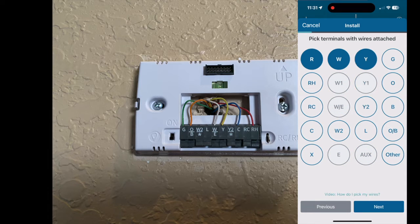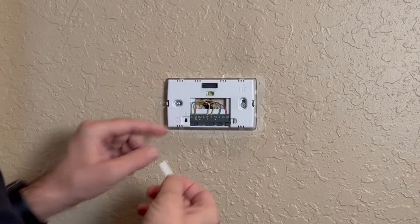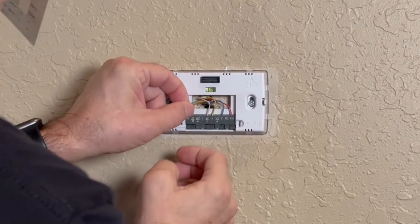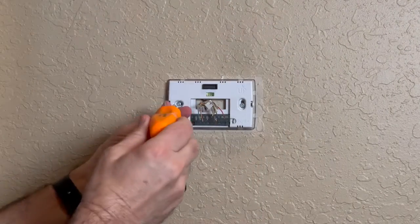At the base of the thermostat you'll notice there's a letter corresponding with each wire. In the Sensei app you can pick the terminals with the wires attached — when you're finished you should see a valid configuration in the app. Next you'll be asked to identify your furnace type; mine's electric. This kit comes with wire labels so you can label the wires correctly. Once all the wires are labeled, you can disconnect all of them and remove the base plate.